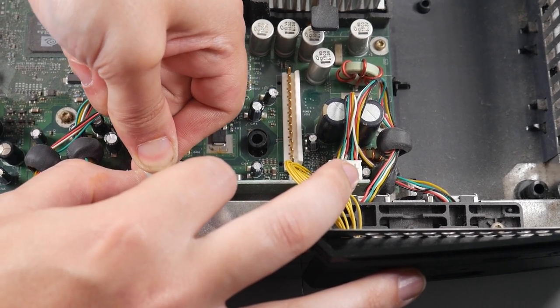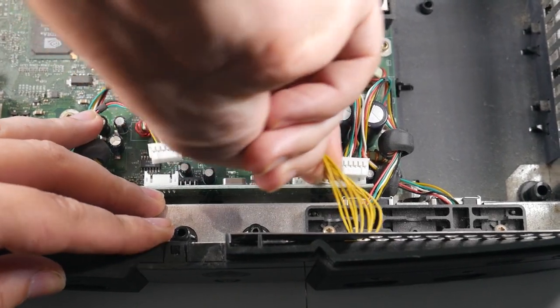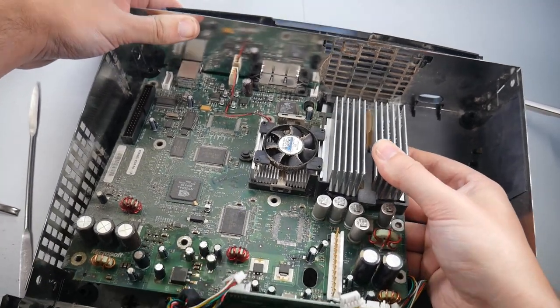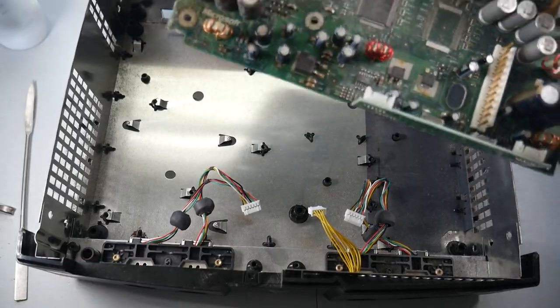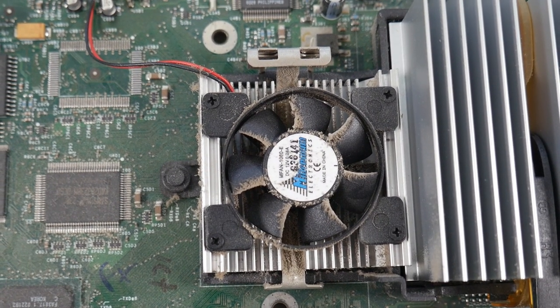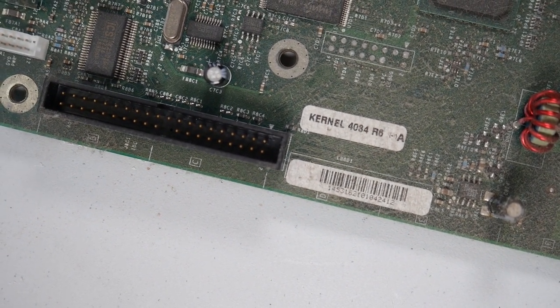Now we have to remove these three connections that are in the front of the console. The last step is to unscrew the motherboard from the case. Removing the motherboard can be a little tricky — you've got to lift up the front half of the case first and then work those ports out through the back. But we finally have it out. One thing I want to point out is that I have a Konzant video chip, which means I have a version 1.0 board. I also have a fan on top of the GPU heatsink and a single row power connector — both telltale signs of version 1.0. There's also a sticker that says kernel 4034, which also confirms we have a version 1.0 board.